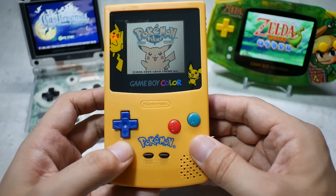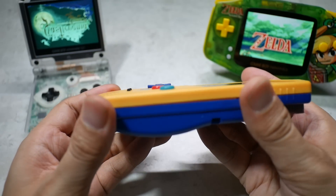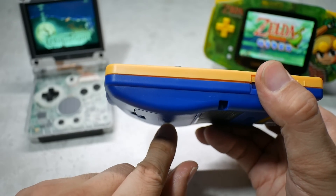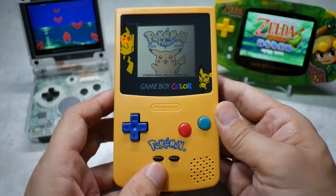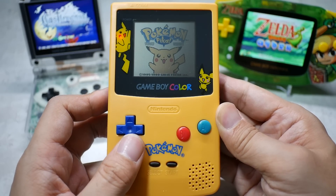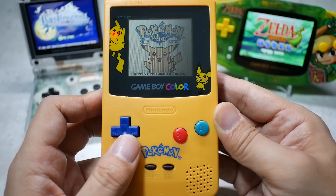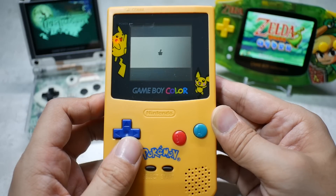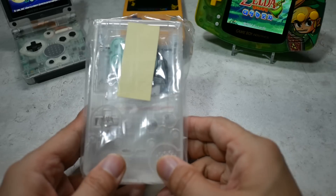The Game Boy Color also has an IPS display mod available. I'll upgrade the display, and I'm not sure about wireless charging given how convex the back is, but I'll try fitting it in. The plan is: wireless charging, C-type charging, and Bluetooth sound — enough to make a true 21st-century Game Boy Color. Some things may not work out, but let's try.